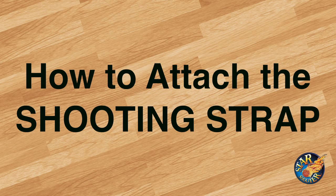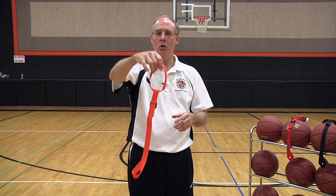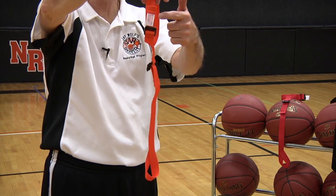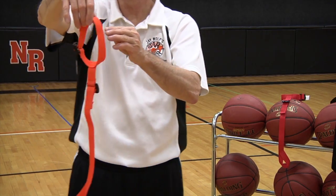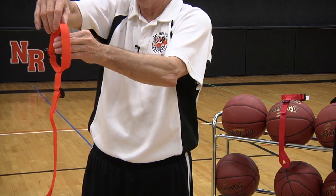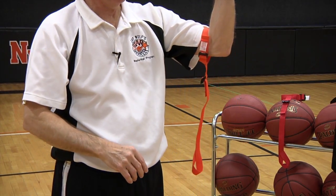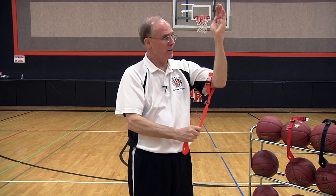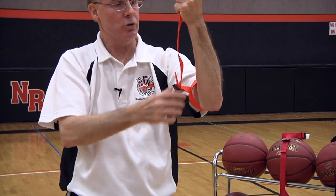Whether you are left or right-handed, follow this procedure for attaching the Shooting Strap. Hold it with the shooting hand so the white tag and the buckle are on the right. Take your non-shooting hand and pull it up the arm so it's just past the elbow, like this. Then bring it up into the open hand so it's tight and not loose.